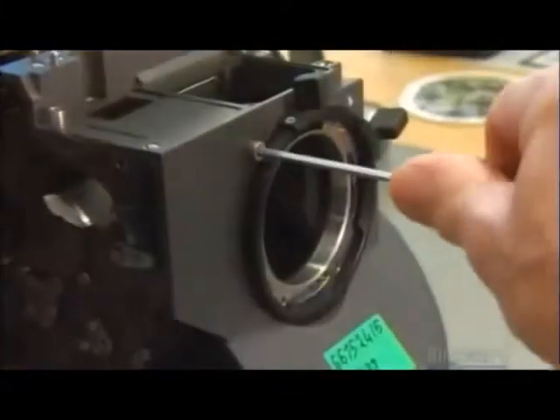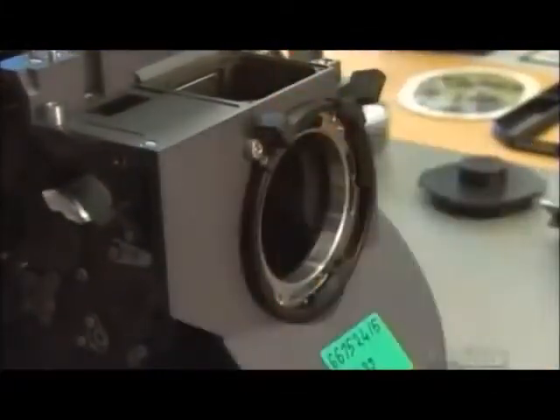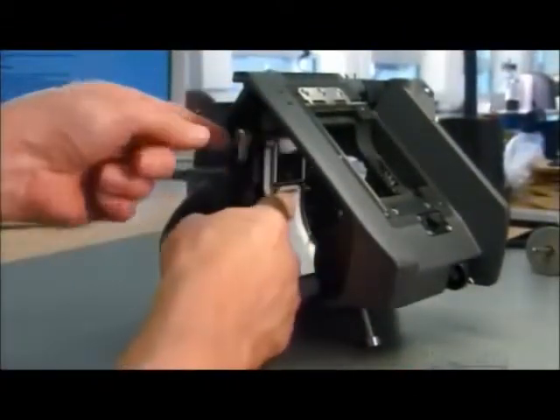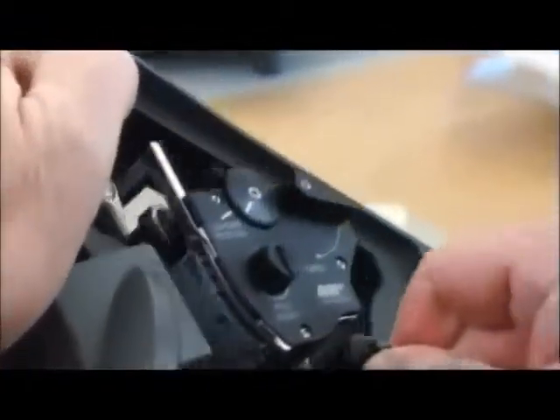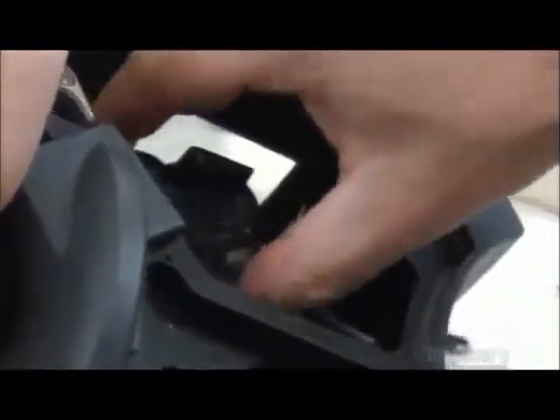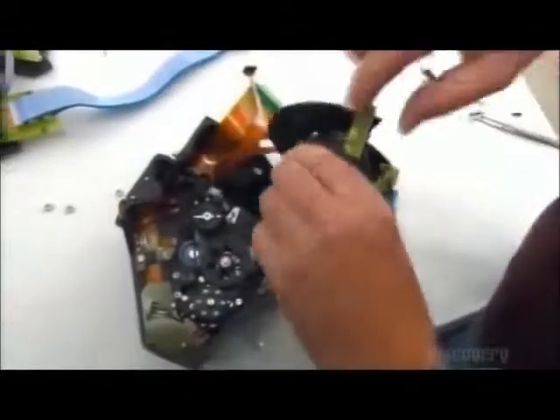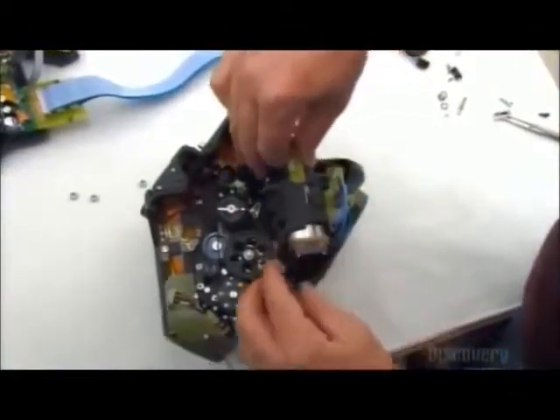With all the internal components complete, it's time to install them in the camera's housing. The film gate snaps into position. Next, technicians carefully mount the film guide behind the film, then fasten it tightly. Last but not least, the shutter gently slides into position.